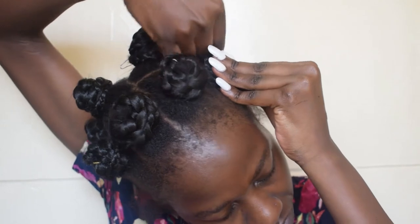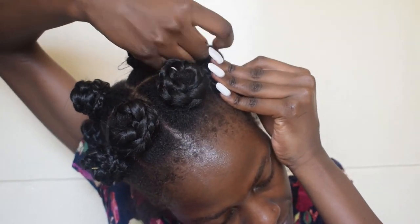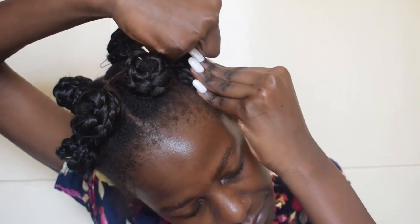Where it's loose, I'll be holding it down with bobby pins. And then I'm going to braid the side of my hair.